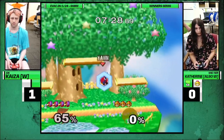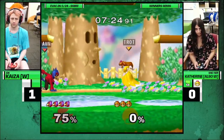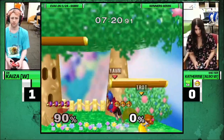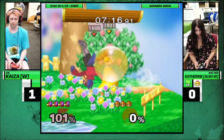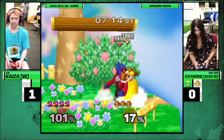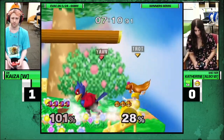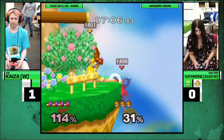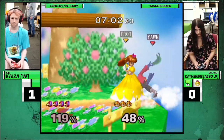He always keeps it interesting. He does. Wait, Dreamland counterpick? Yeah. Actually, I don't hate it — especially with how well Battlefield went. Good dash-dash grab. The great thing about America is we get to start Dreamland because Pokemon Stadium has transformations for no goddamn reason.